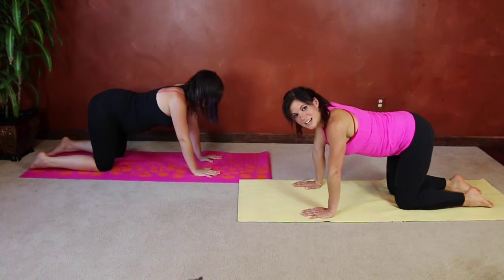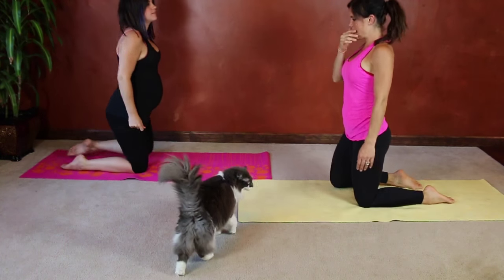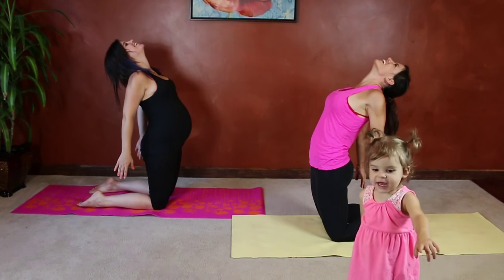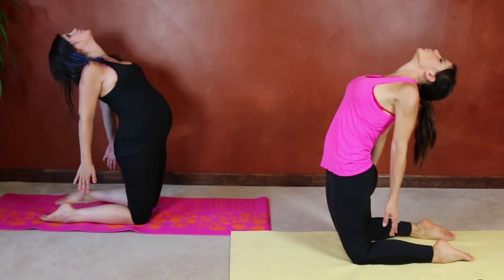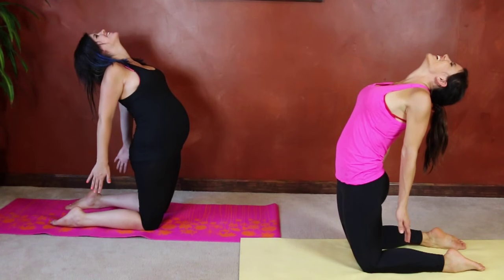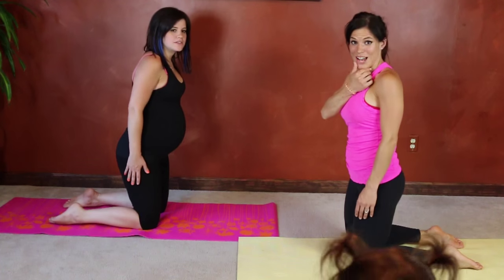Good. Bring your back to neutral. Next we're going to do a camel lean. Come up onto your knees, move forward just a little bit, and then listen to your body and arch your back. You're going to reach your hands toward your heels. Feel a nice stretch through the front of your belly. One more deep breath, and slowly come back up.